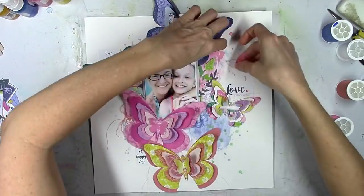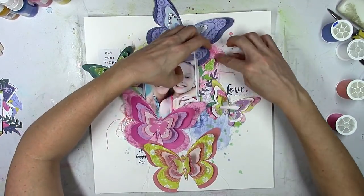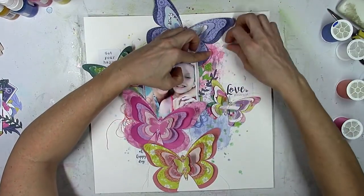More thread — this time I'm going with pink. I felt like I needed a little pop of pink up there, just to add a little bit of a darker shade of pink right there on top of that little mixed media piece.